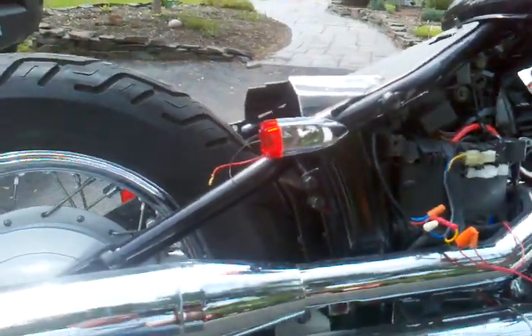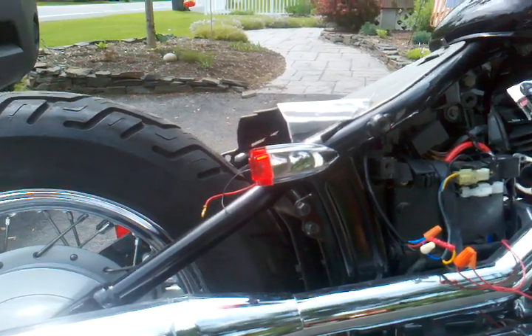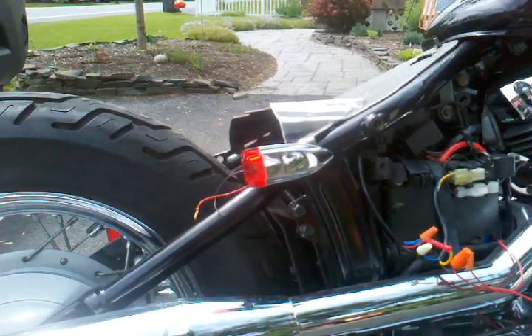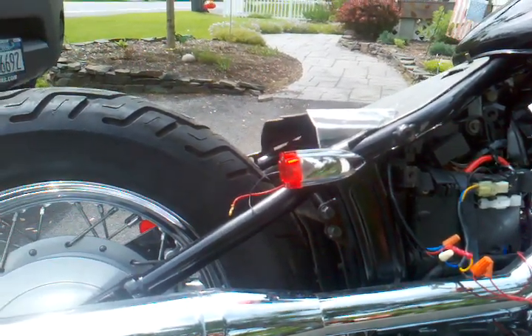Any YouTubers out there put LEDs on the back? I'm having problems with the right side just staying on — left side works fine. If you can give me any help, I'd appreciate it.